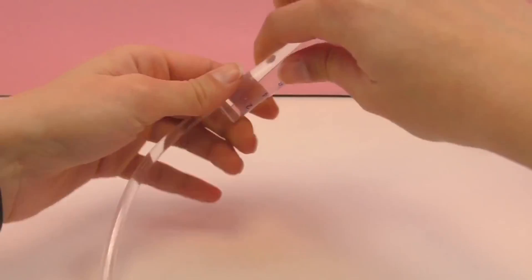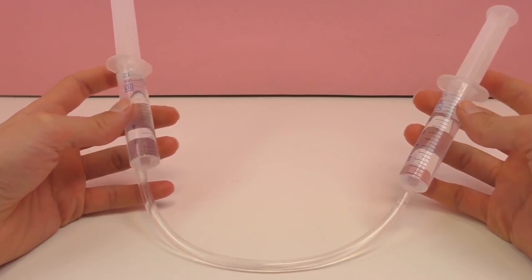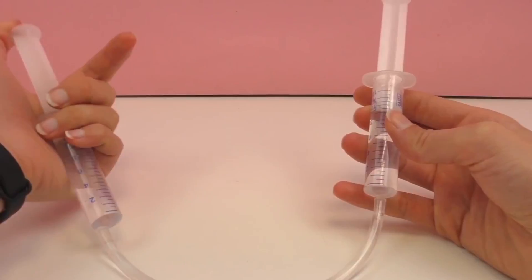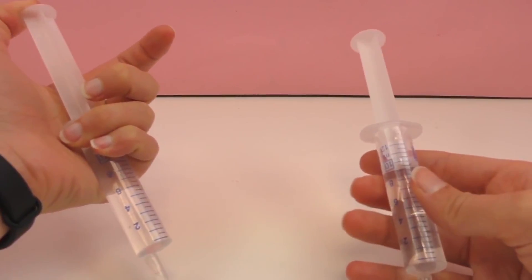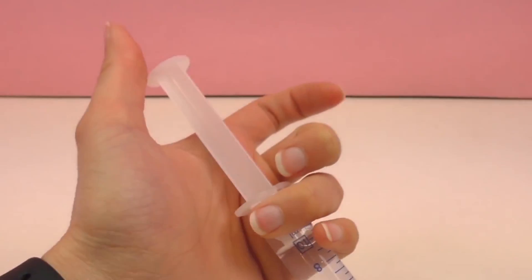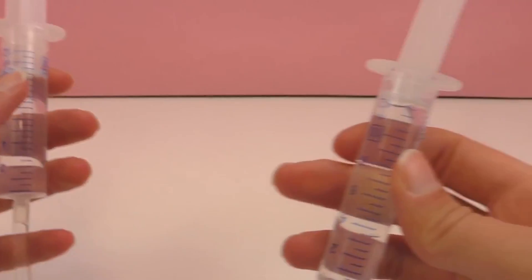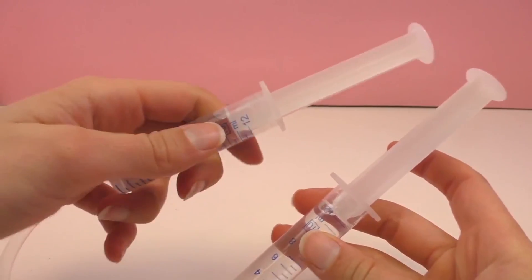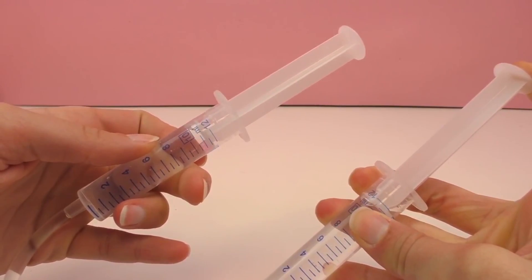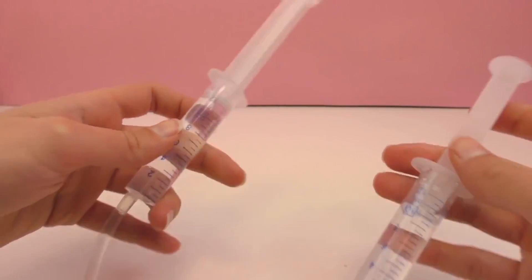I'm gonna place the second one in there. Right, we've got two syringes here connected with one tube. The one that's a bit fuller — I'm gonna press that down slowly and the other one should come back up. So I press on one side and that moves the water from one side to the other, so one will be more empty and one will be more full. Now we press it down again on that side and the other side comes back up — now we've got less in that one and more in the other one.